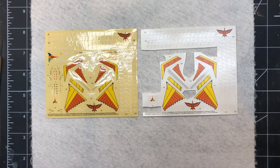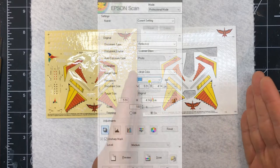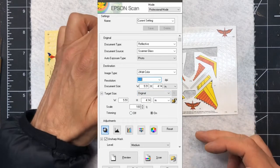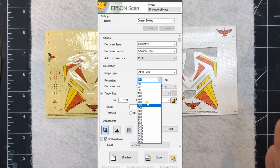I'll show a clip from my Epson scanner and the settings I use. It's really just a matter of making sure you're using photo mode, setting the DPI I talked about, and using the preview ability to specify the scan size. You can see in this software it shows the size of the scan in inches, which will vary depending on the decal sheet you're scanning.